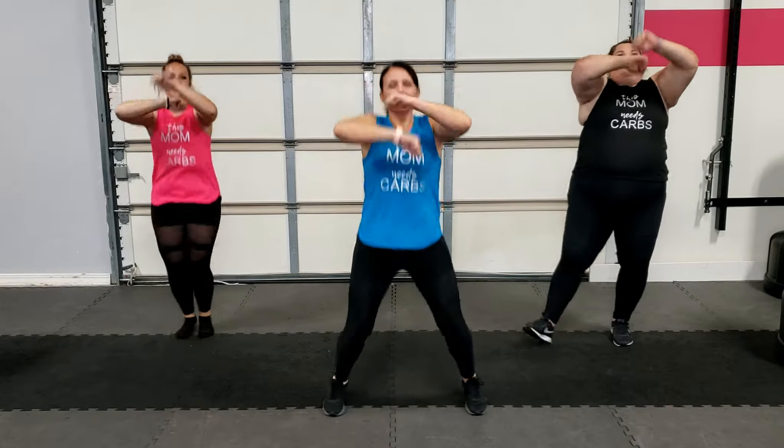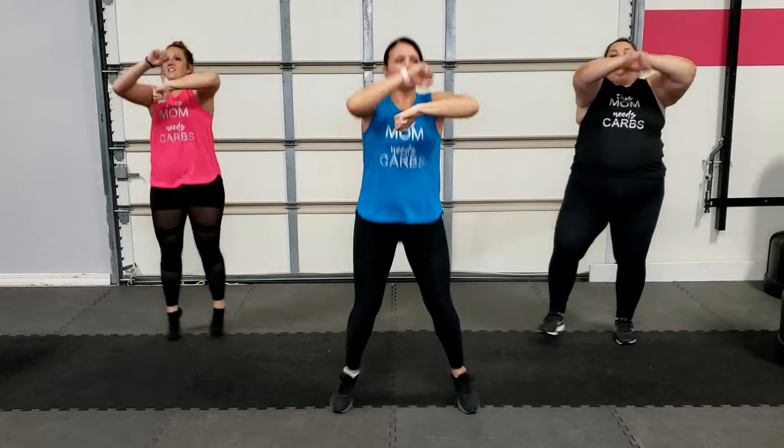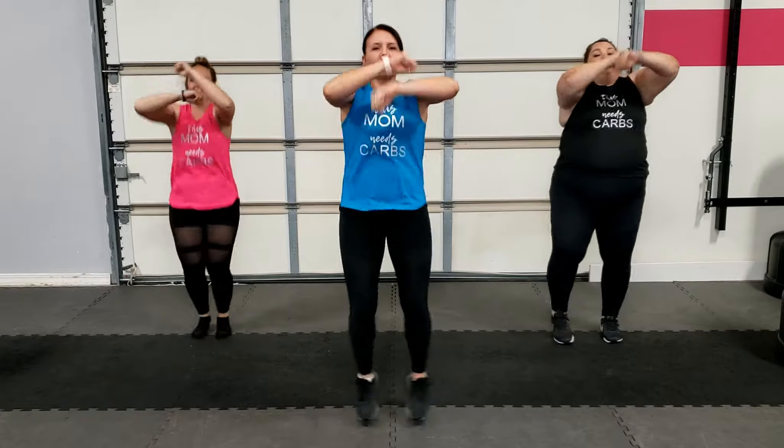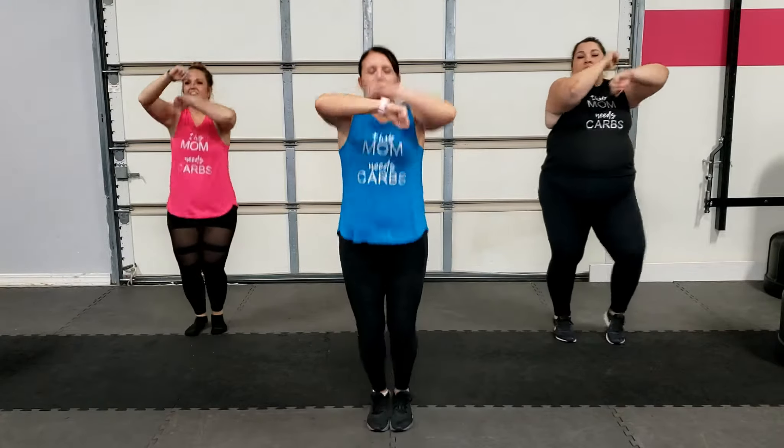All right guys, we're going to do a quick HIIT kickboxing workout. We're going to work in 30-second intervals — 30 seconds on, then another 30 seconds before we take a 15-second break. We're going to work on getting the heart rate up really quick. Watch my modifiers if you need to modify your movement.